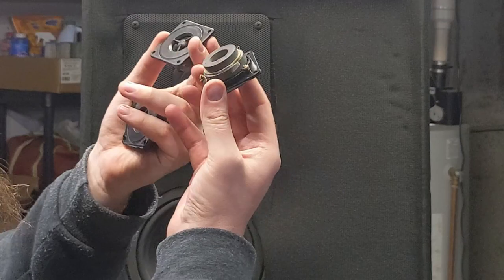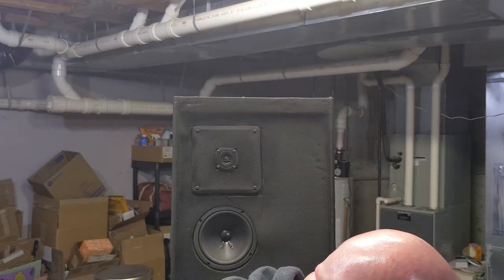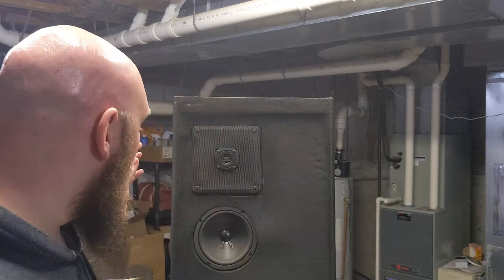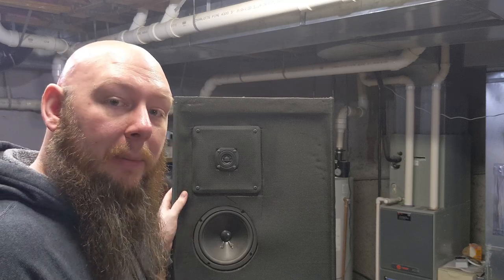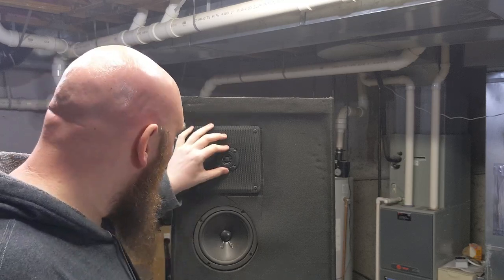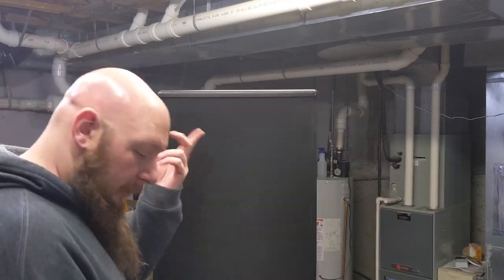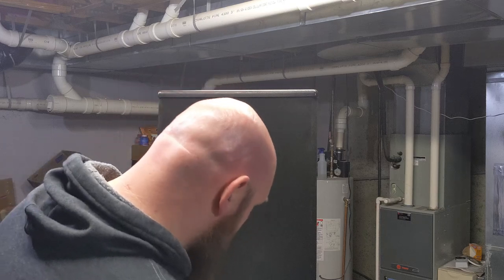I'm going to cut here for a minute, grab the other speaker, put it up here, and then we'll see about removing those tweeters and getting the new ones on. Bear with me just a minute. Okay — we've got the other speaker up here now, so you're going to be able to see me do this more or less from scratch.